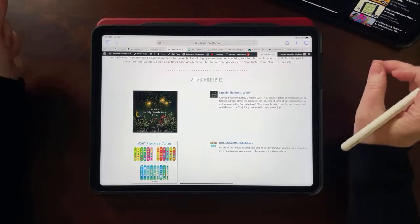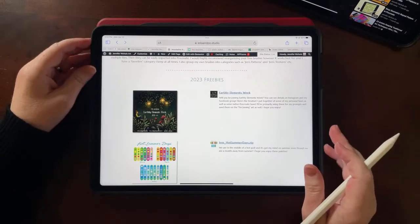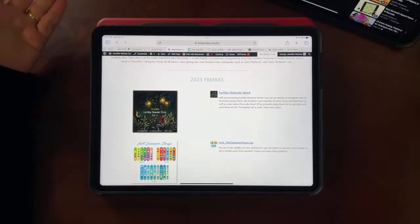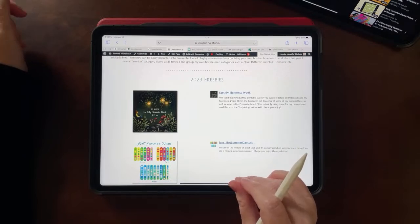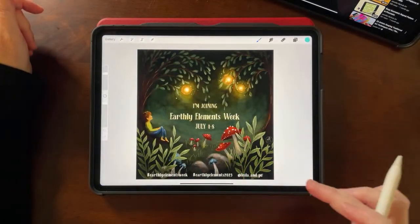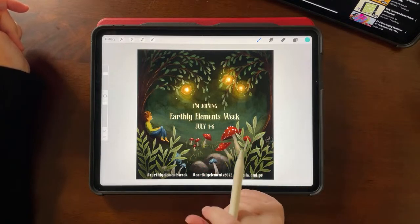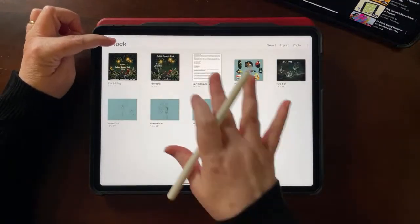I'm going to use the current challenge I just announced on Saturday. This applies to all the art challenges I've done — this setup helps me prevent overwhelm and gives me a place to jot down ideas for all the prompts even if I'm not doing a certain prompt. The art challenge is Earthly Elements Week, and you can find it on my social media, in the Facebook group, and on Instagram. There are a bunch of us collaborating, so definitely check that out.